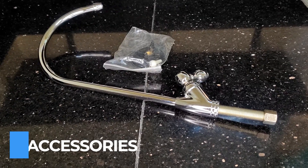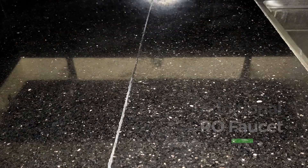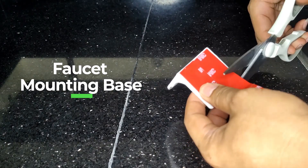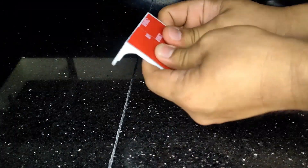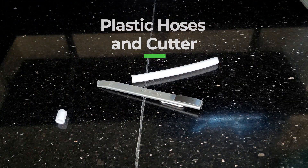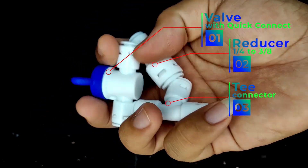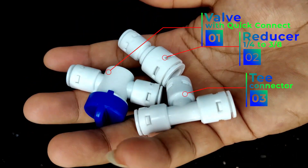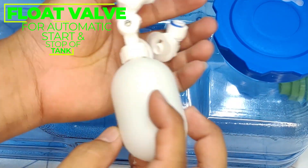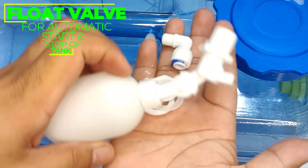These will be the accessories that you will be needing: an additional RO faucet, a faucet mounting base. I suggest using 3M adhesive tape to avoid drilling on the concrete. Hoses and cutter, quick connect fittings, an additional valve for the tank, a key connector and a reducer, and an adjustable plastic float valve with fittings for the automatic filling.